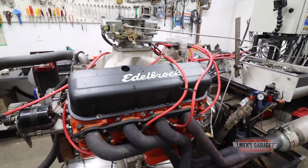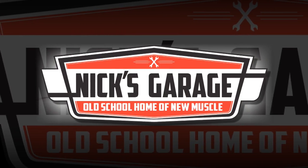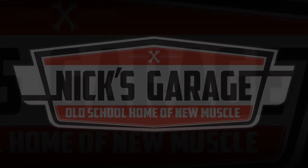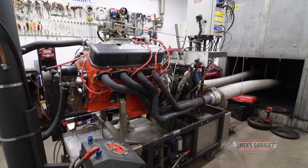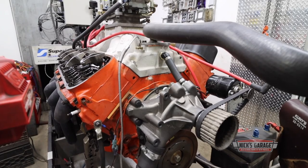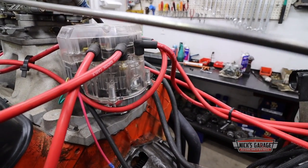My client, when he bought the car, was told that this engine makes 600 horsepower — this is a 427. The question is, where is that power? It's got to be here somewhere. Nick has been building high-quality old-school muscle car engines for years and has seen a lot of other people's builds. Sometimes when he gets an engine like this big block Chevy, he's just got to ask himself: what were they thinking?